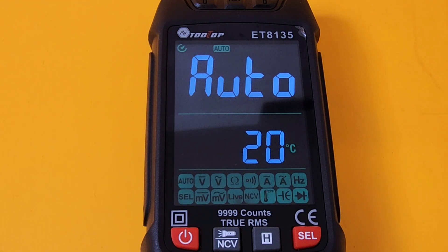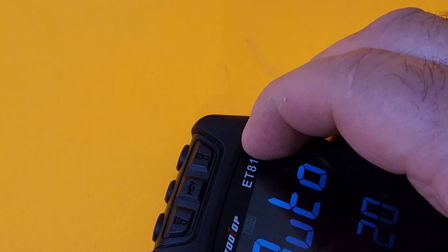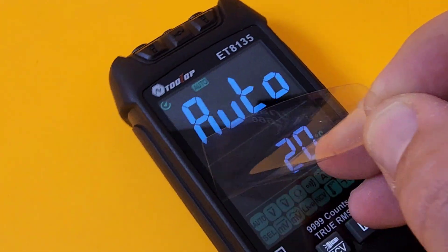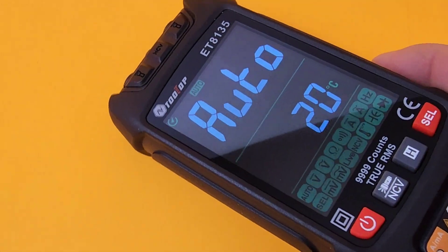Instant boot-up, and we're greeted with that awesome colored LCD screen in auto mode by default. It even shows temperature — 20 degrees Celsius here in the studio. 10,000 counts, True RMS. Any flicker you see is only from the video; there's no flicker in real life. One thing I didn't notice — there's a plastic screen protector on there, and it was in really tight. Once removed, the screen looks gorgeous.